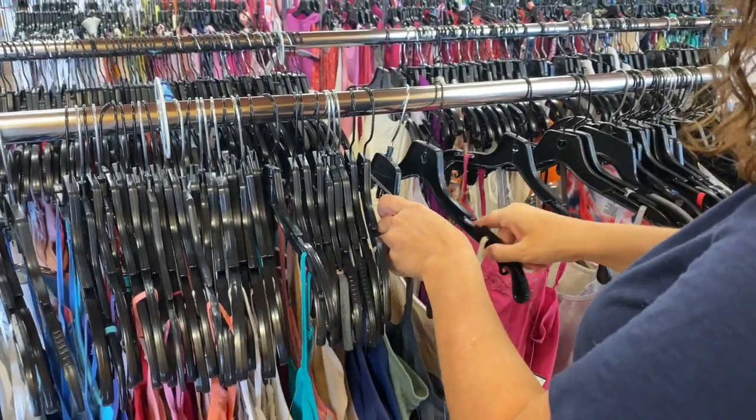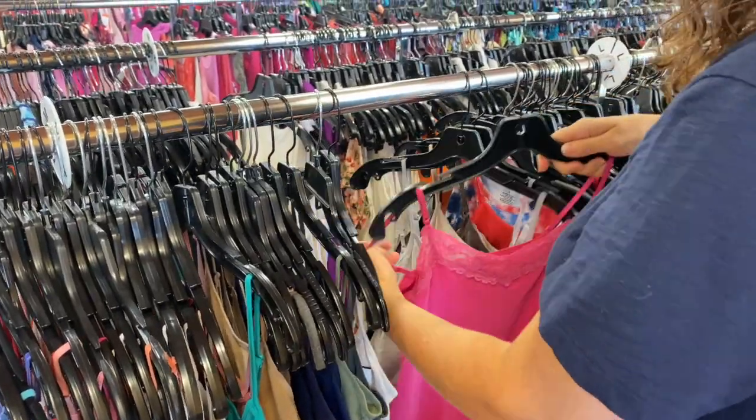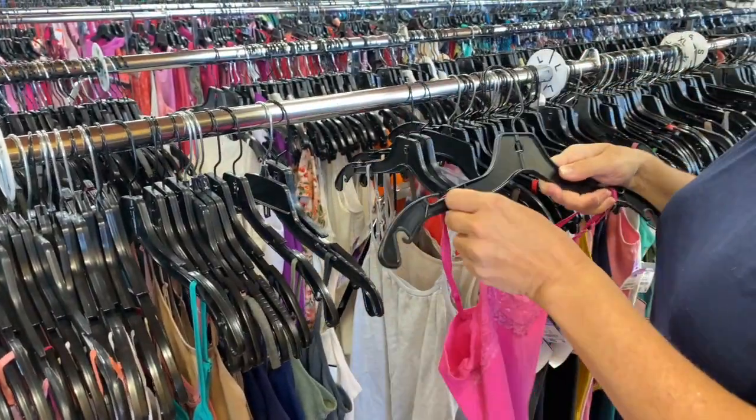If you're frustrated, it will just continue to tangle. When the clothes are tangled together, you have to separate them one by one.